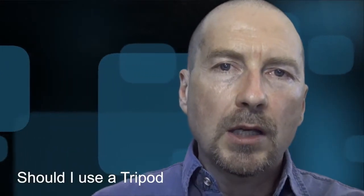Hi there, it's Bob Garlick, your YVR photographer instructor. I get asked a lot: should I use a tripod? And that's just like asking should I use a particular lens — it depends on the photograph you're trying to take.